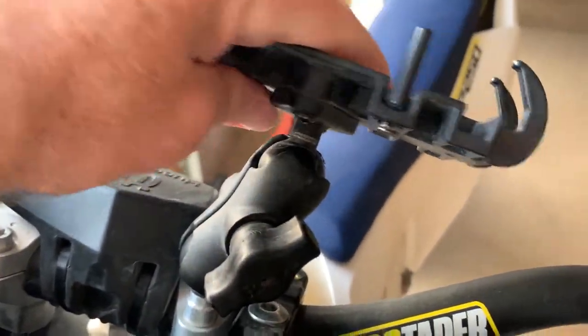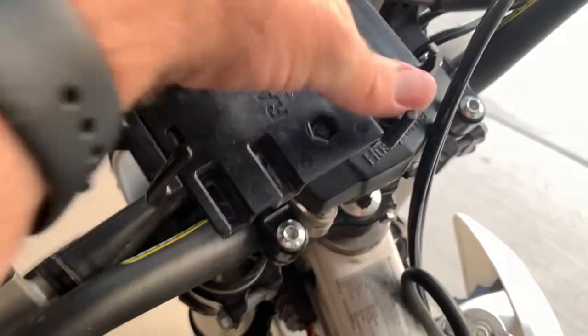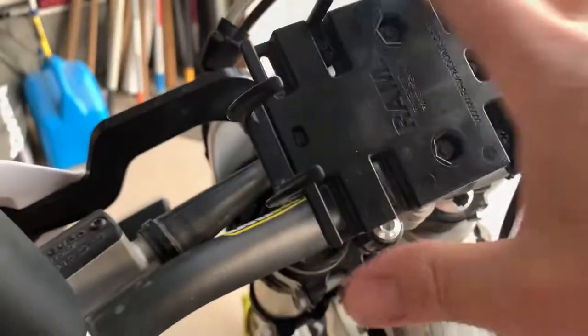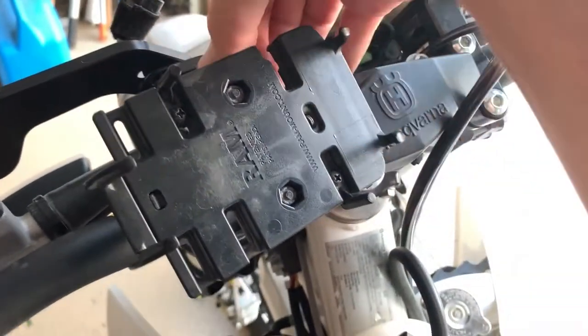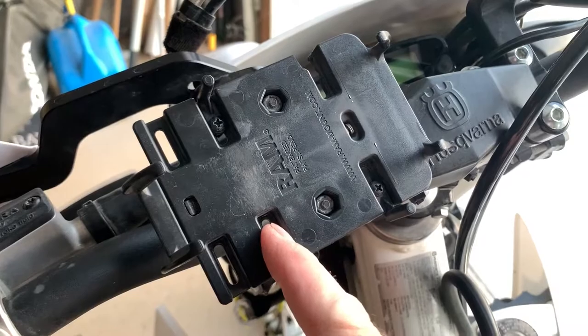You can loosen it up and swivel the phone holder however you want it. I try to keep it tucked down out of the way as much as possible, then just tighten it up. One problem I had — actually two problems — a couple of these little arms broke off.